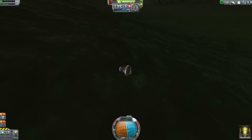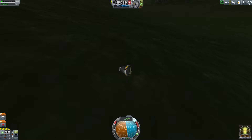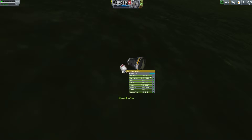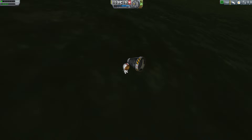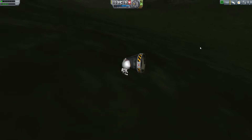Now I'm going to do a crew report, then EVA — get off the capsule and do an EVA report. Should also take a surface sample. Nice easy science. Let's get back on and recover the vessel.